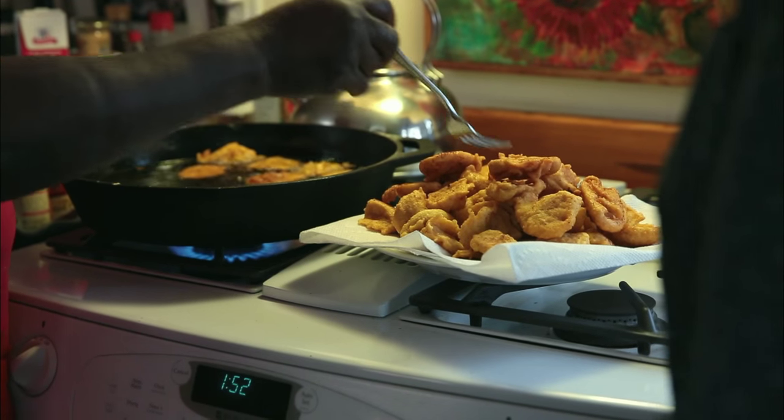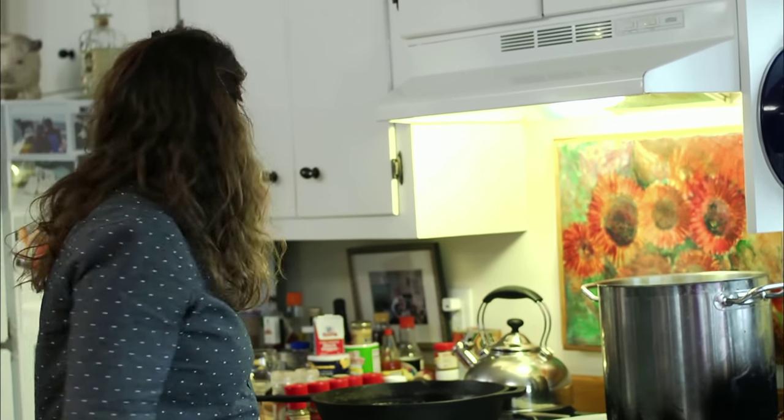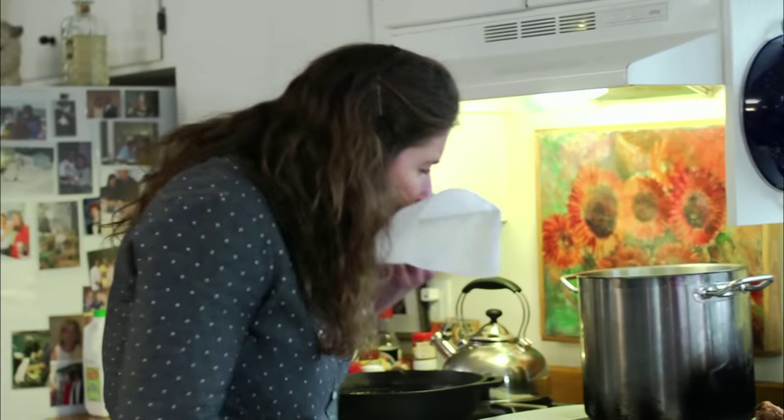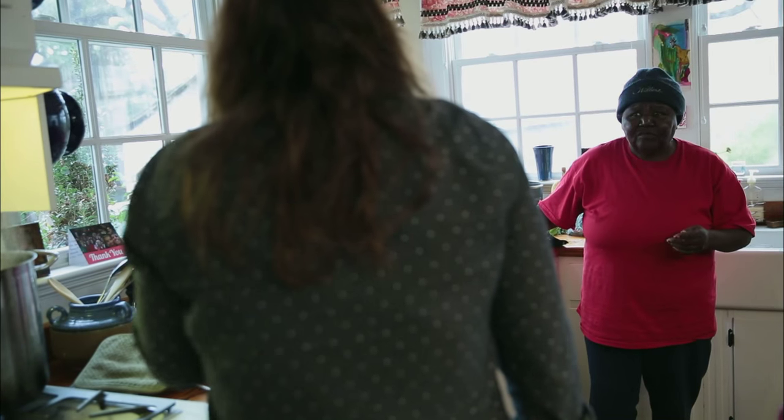Good job. What a pile of cornbread! Taste of your tops. Hot, hot here! It's hot. Little blood.